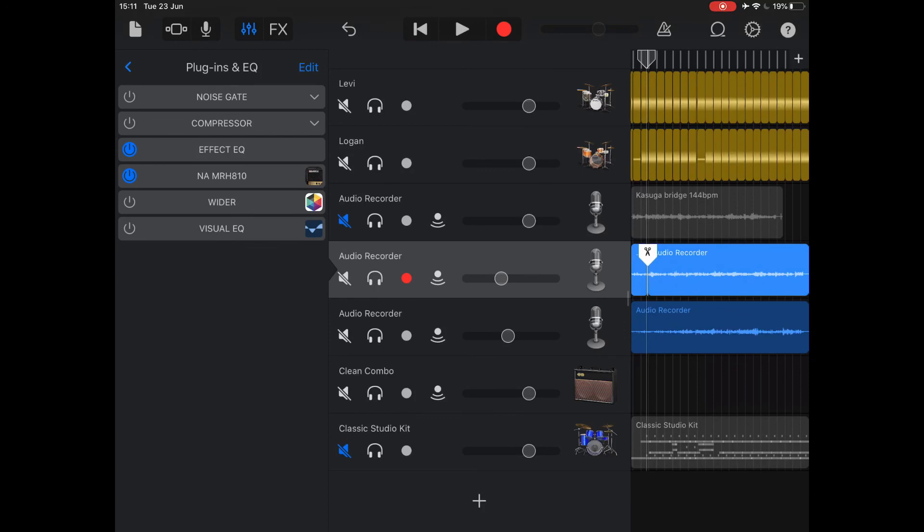You can move sections around if you decide that a particular piece is too long or you want to move something to a different area to see how it's going to sound with the lyrics you're developing. Very easy to do — it's one of the great advantages of digital recording. For the time being, thank you very much for watching and I will see you again another time.